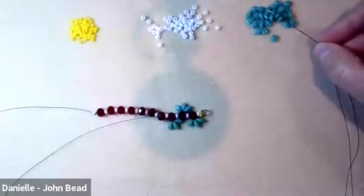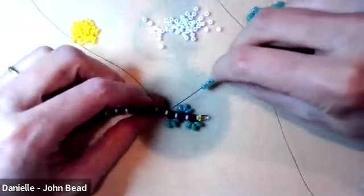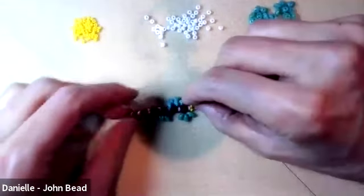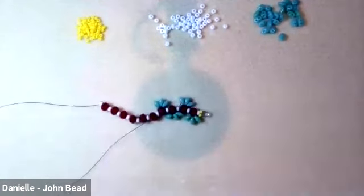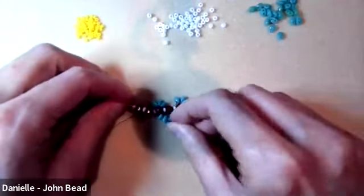Three more superduos coming around and going back through the rondelle bead, continuing through the 8 to the next rondelle. Then three more, going through again.